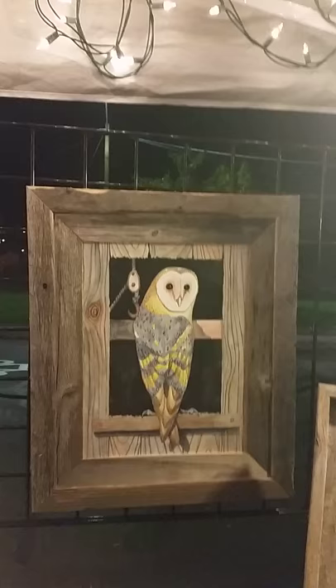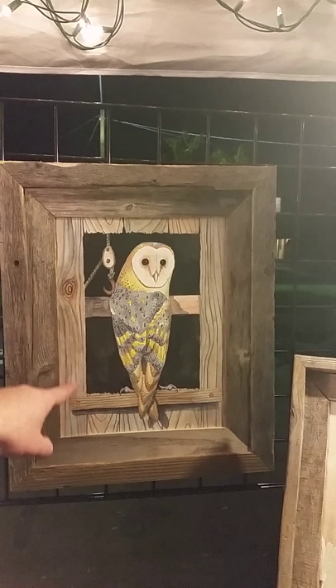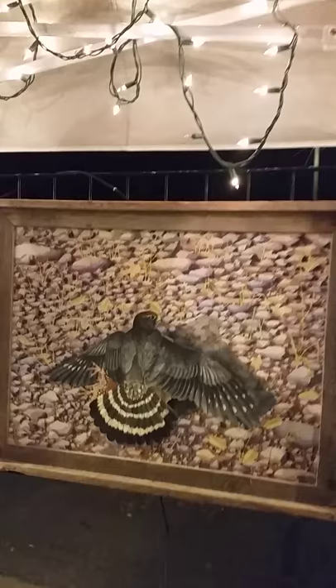The next painting is a barn owl. I did this with the intention that the inner track is painted and this outer part is actual barn wood, so it's meant to look like you're peering through a window — maybe into a barn — at a barn owl living there.